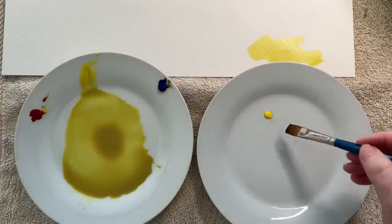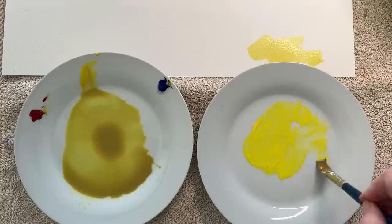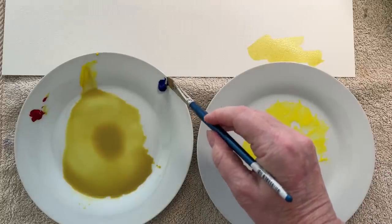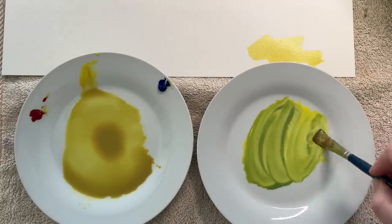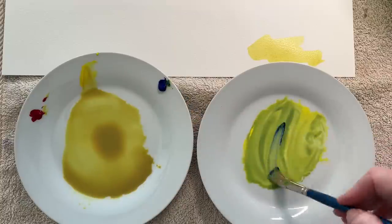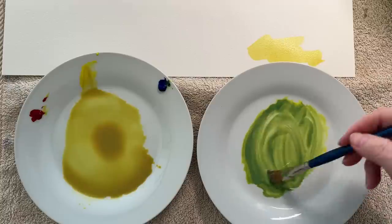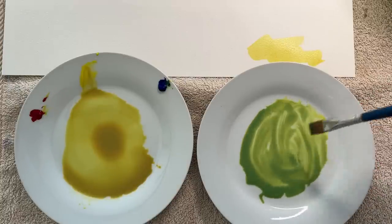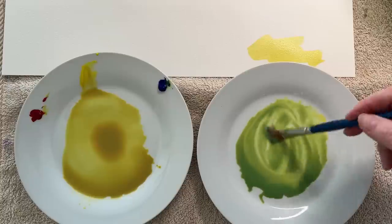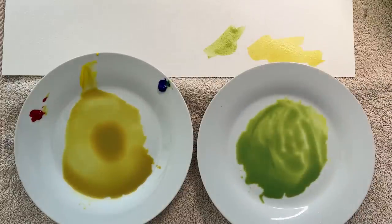I also needed a green, so I mixed my Winsor lemon with French ultramarine to make the green. I used the blue sparingly so that I don't make a mixture that's too dark just yet, and then I added some water to it. I thought I might put a touch more of the French ultramarine into that.